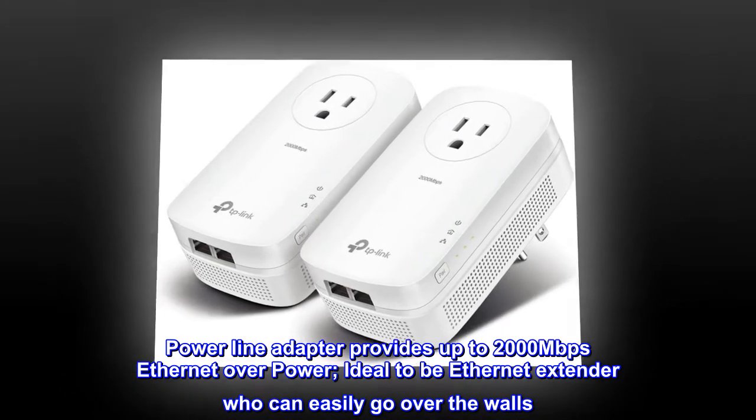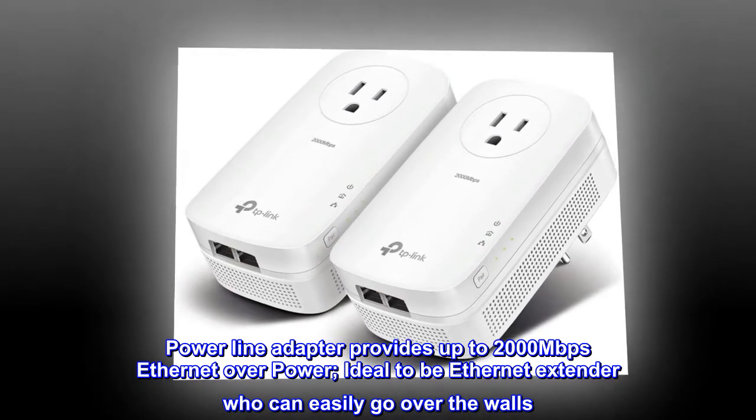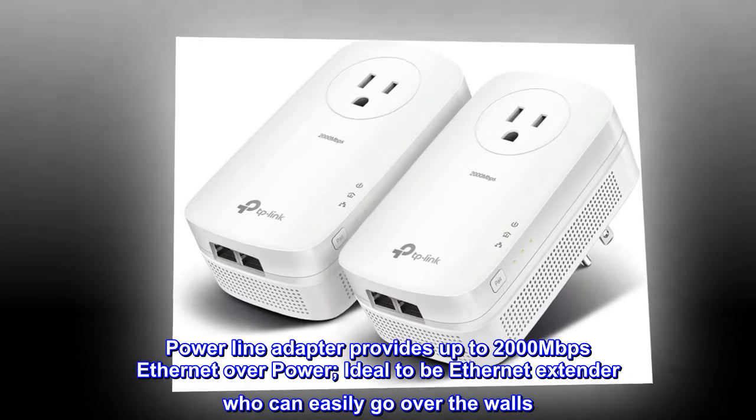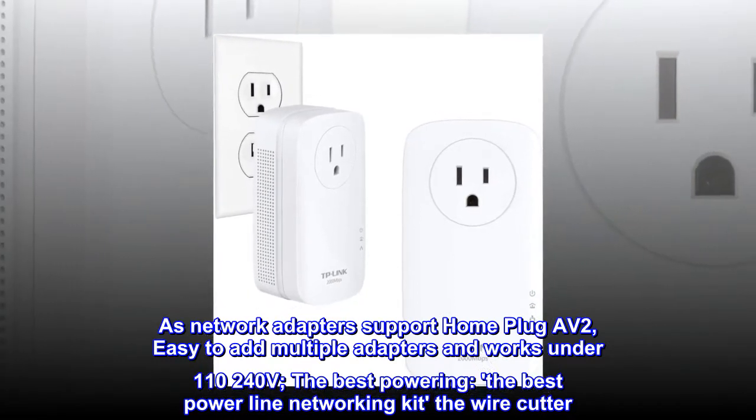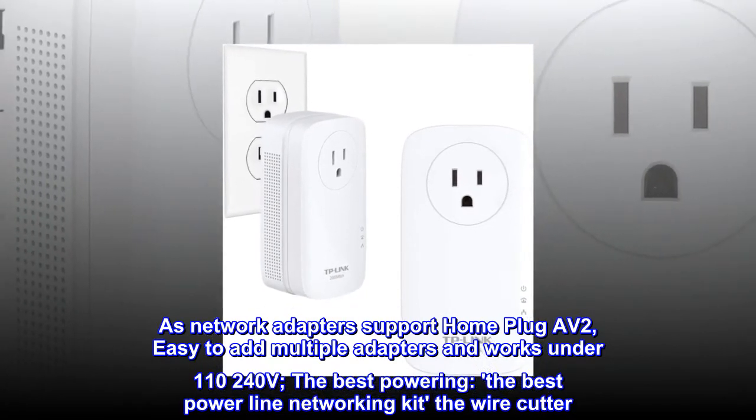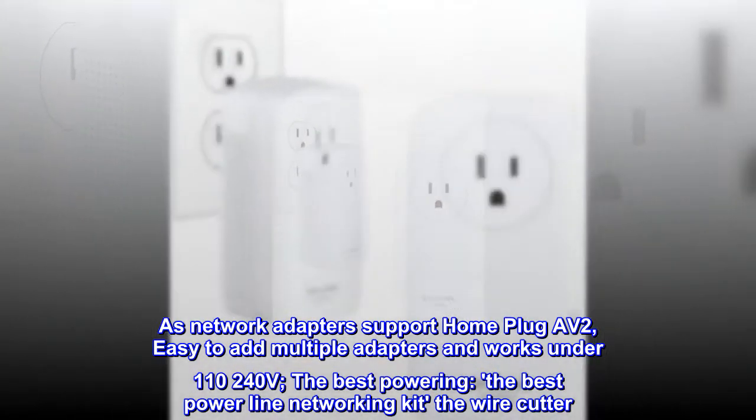Powerline adapter provides up to 2,000 megabits per second Ethernet over power. Ideal as an Ethernet extender that can easily go over walls. The network adapters support HomePlug AV2, are easy to add multiple adapters, and work under 110 to 240 volts.